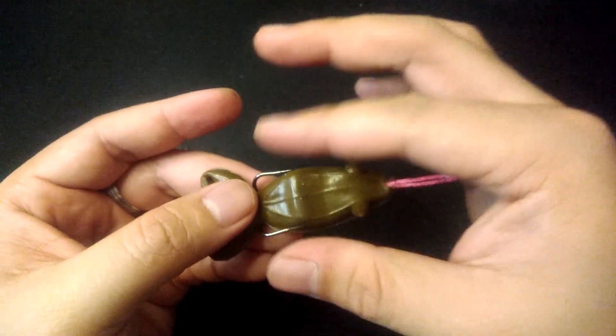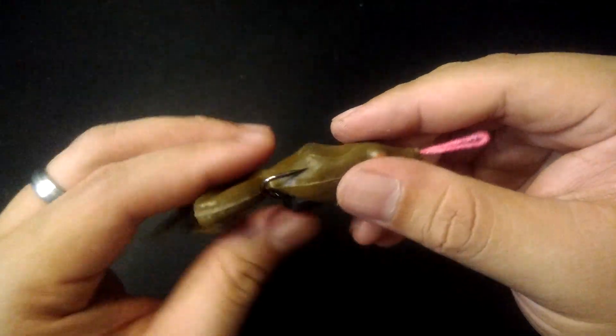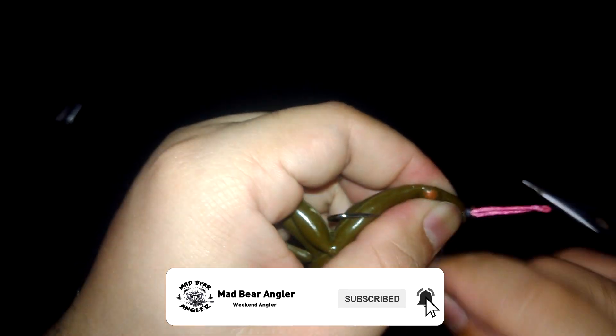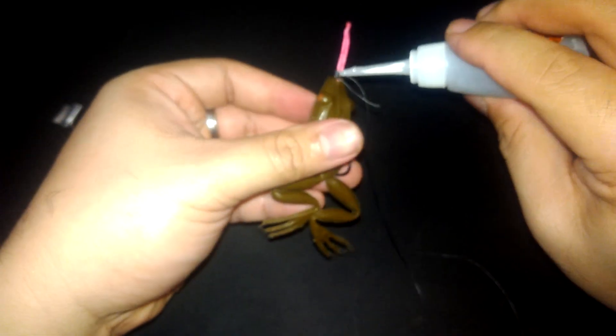Before securing the nose of the frog, make sure that the hook barbs are touching the frog, making it weedless. To secure the nose of the frog, grab a small piece of string and tie the nose, securing the assist cord. This makes sure that whenever you try to hook a fish, the nose won't blow up due to the stress. Also, this ensures that no water seeps inside the frog through the nose. To make it even more watertight, put a few drops of shoe glue.